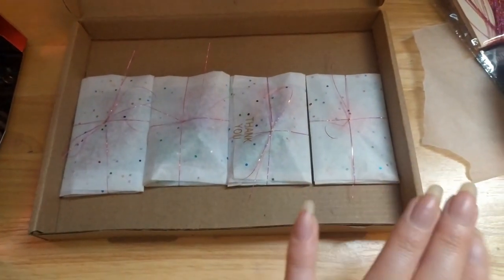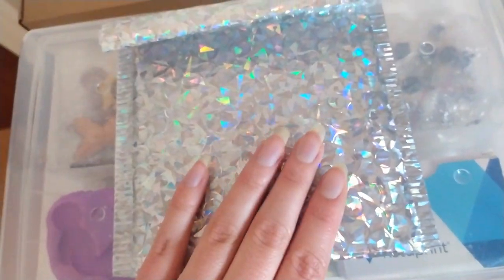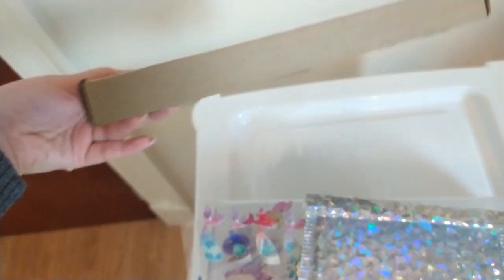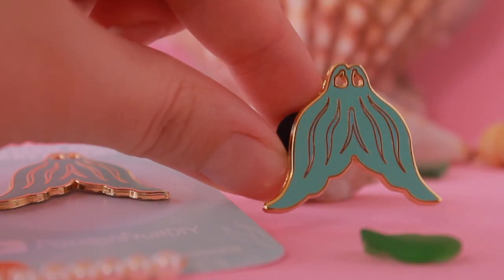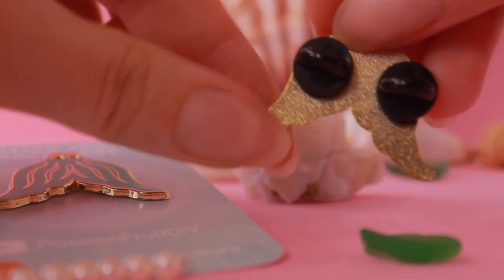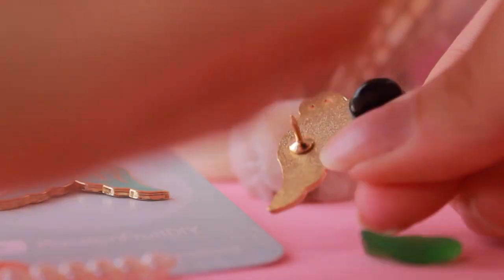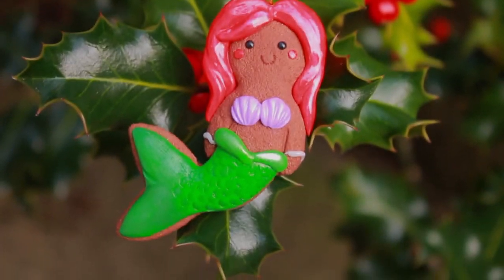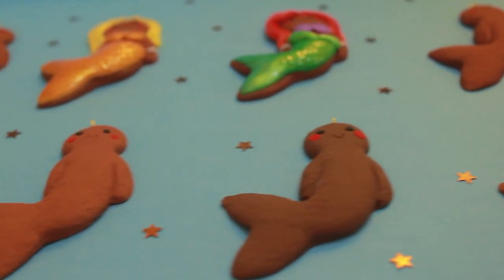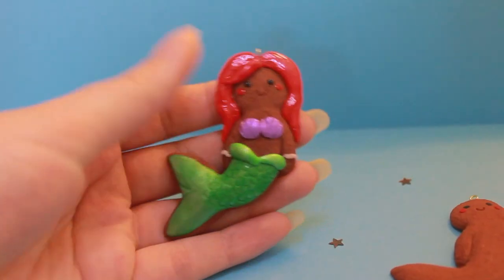I wrapped each ornament in tissue paper and added some bubble wrap later. I usually use holographic mailers for my orders, but they can fit two mermaids maximum, so I used a box instead. I have an Etsy shop where I sell Mahina inspired pins, and I recently added gingerbread mermaid Christmas clay ornaments. They can be customized to match your Myrsona colors as well, so they can look like you. Feel free to check out my shop below to get your orders in time for Christmas and support my little business.